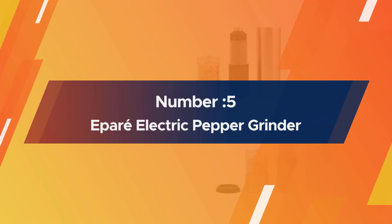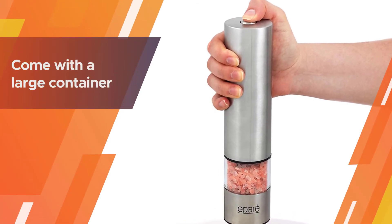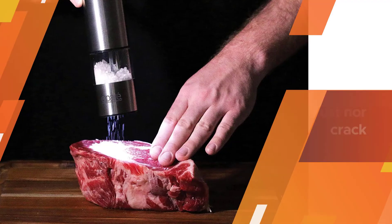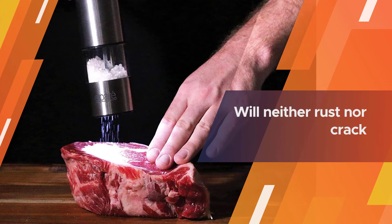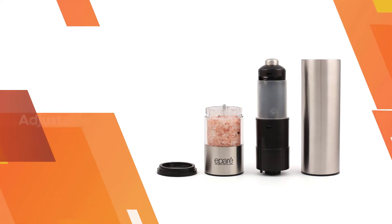Number five: Epirelectric pepper grinder. It is an ideal grinder for those who are always in a hurry to cook food. The battery-operated salt and pepper shakers come in a large container. It is a great balance between perfection and idealism. Moreover, it will neither rust nor crack.